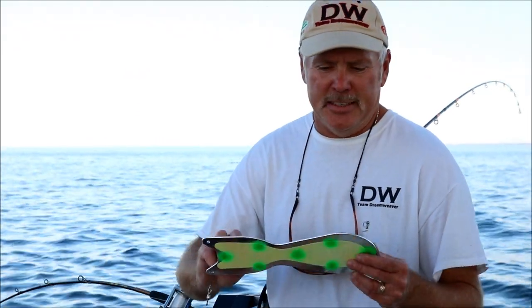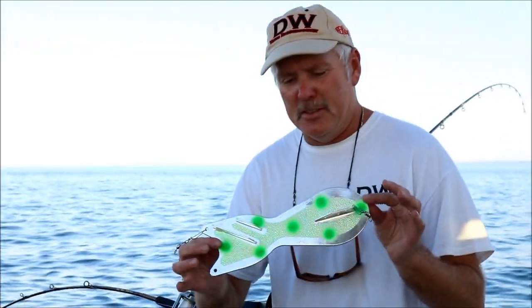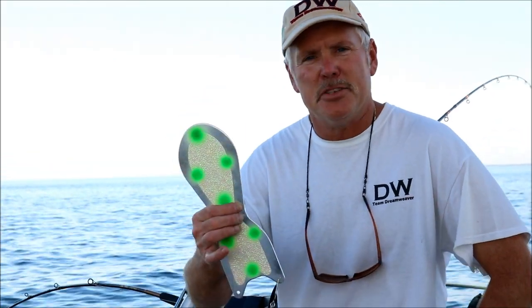Recently Dreamweaver came out with a big guy called the Bigfoot. This is relatively new to the fishing industry. It's a great flasher when you're fishing deep — we use this when we're targeting salmon below the 100-foot range. This is a great deep fish attractor for the Great Lakes.